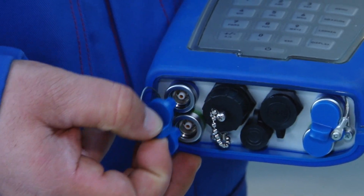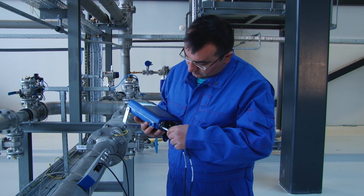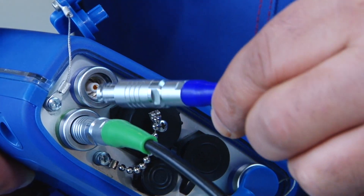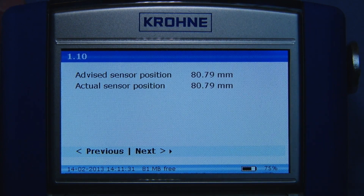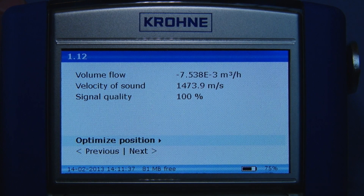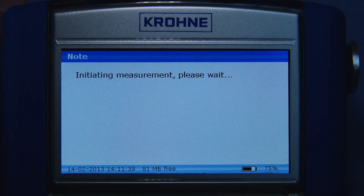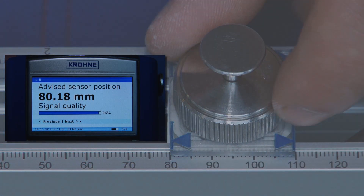Use the color codes on the connectors to connect the sensor to the corresponding up and downstream connectors in the converter. The converter now automatically finds the signal. Continue with the installation menu and use the optimized position loop to improve the installation.